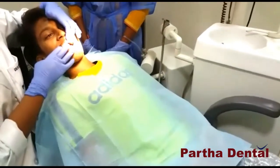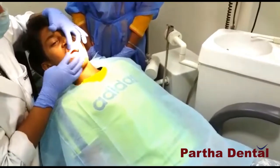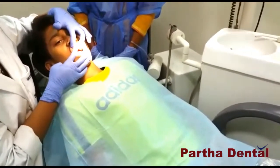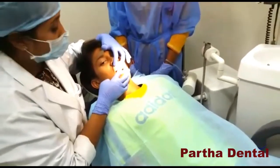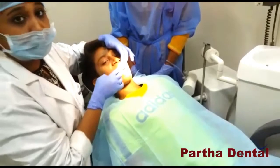We are almost done with the procedure. I am going to close the teeth. Now after we are done with the treatment, we are going to place 2 caps here which will look like teeth so that he will have a proper smile.